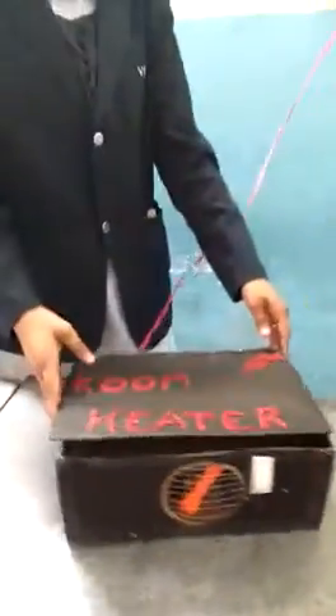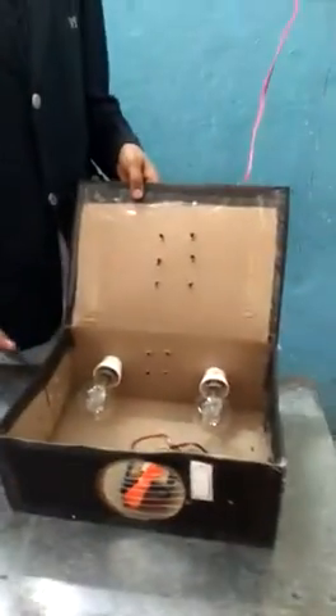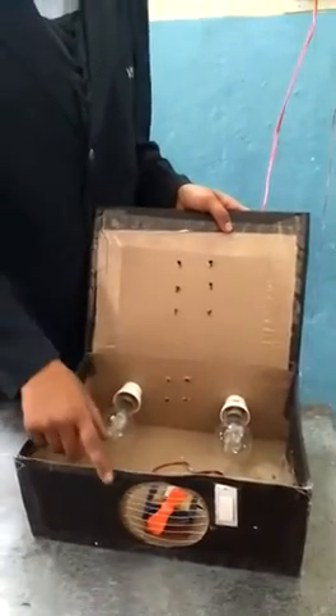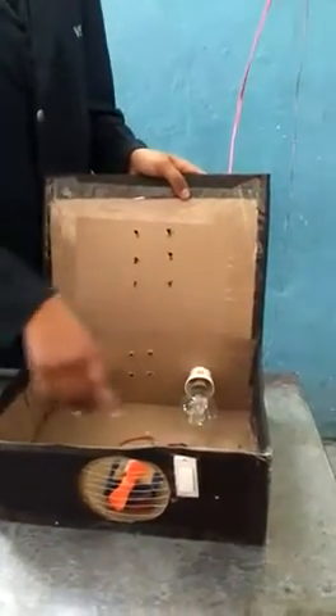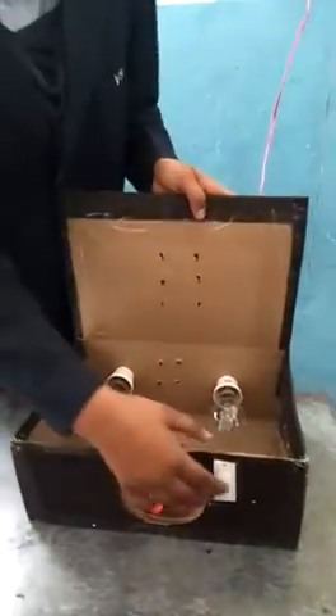First we make two holes to adjust the bulbs and we use a DC motor for the fan. We connect the DC motor with a battery and a switch.